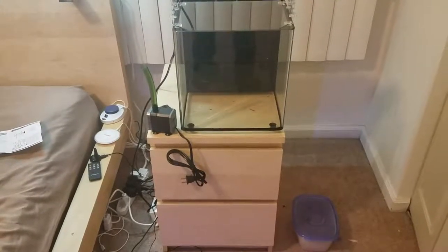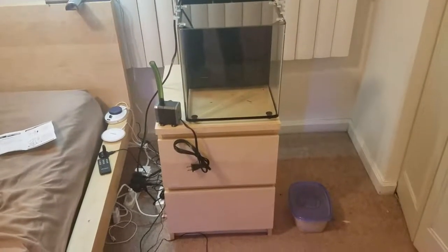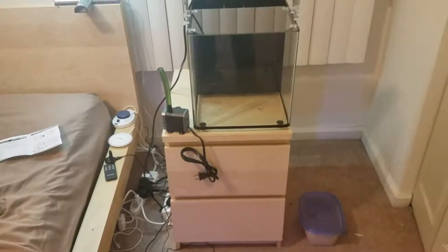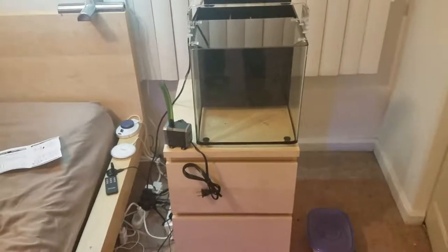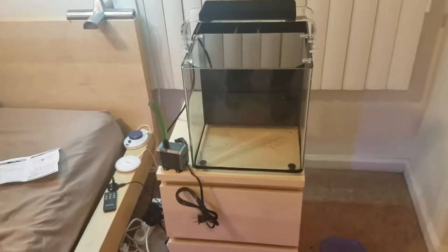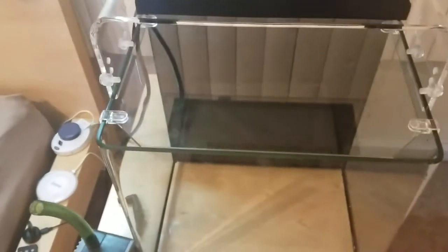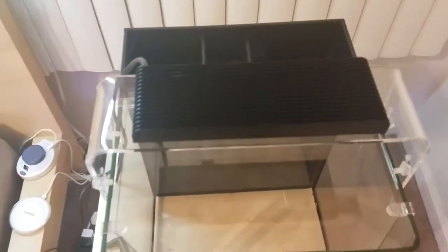Hey everyone, this is Sean. I'm here with my project nano again - this is an eight gallon marine tank, the Marine Space MC 40. I'm getting ready to put the final touches on the assembly. I took it out and rinsed it down in the kitchen sink so any construction dust or debris left behind would not interfere with the pump cycling.